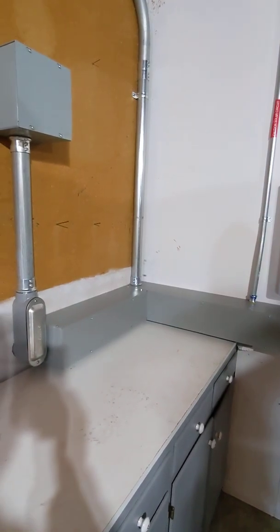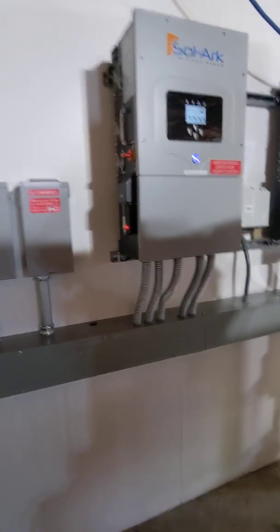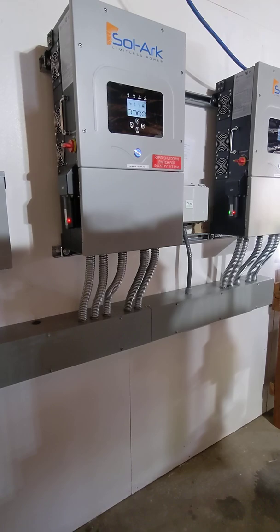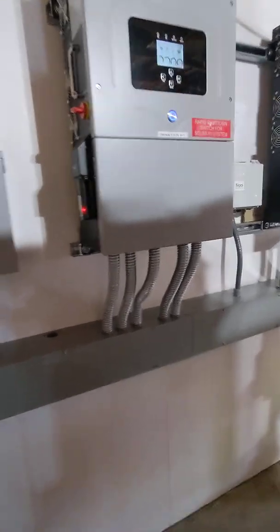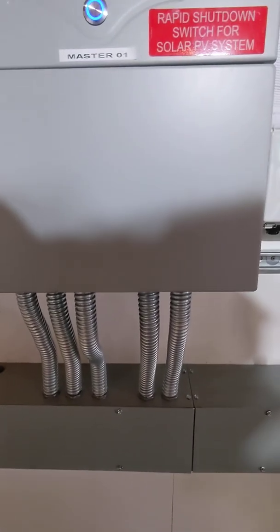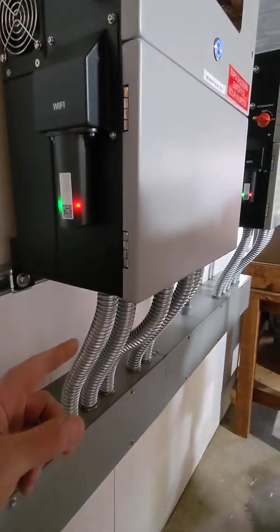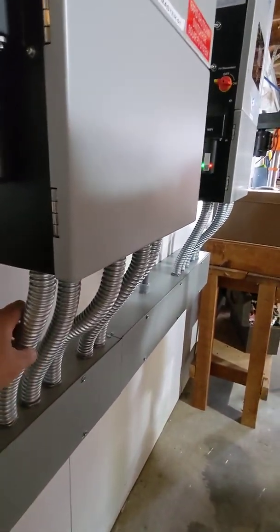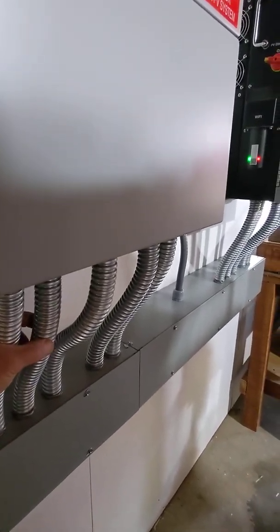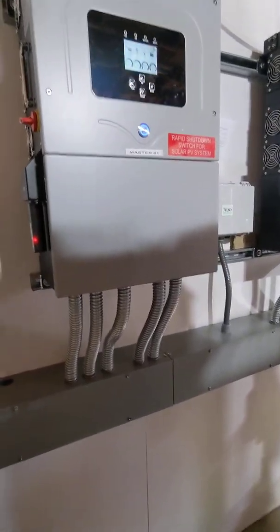As usual, using raceways — I find it really the easiest and the neatest way to do the job. Because the inverters, the Solarks, they're kind of wider than the raceway, the easiest thing is to use flexible thin-wall conduits for the wires.